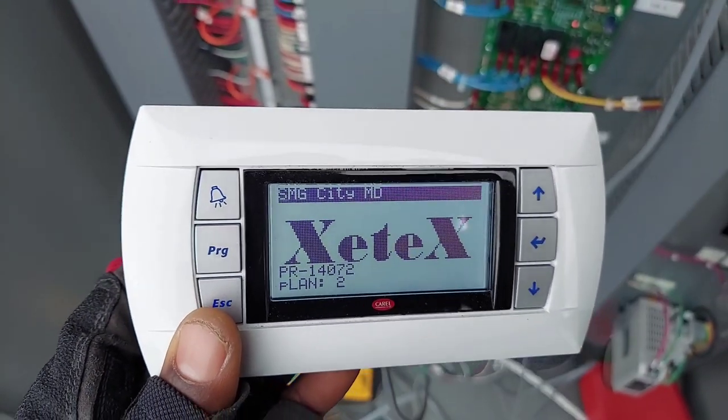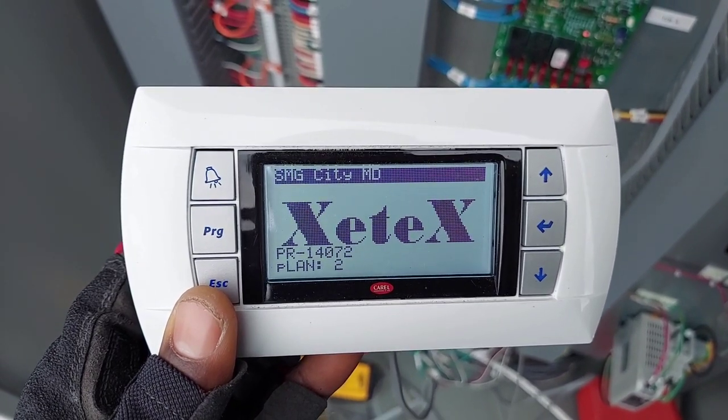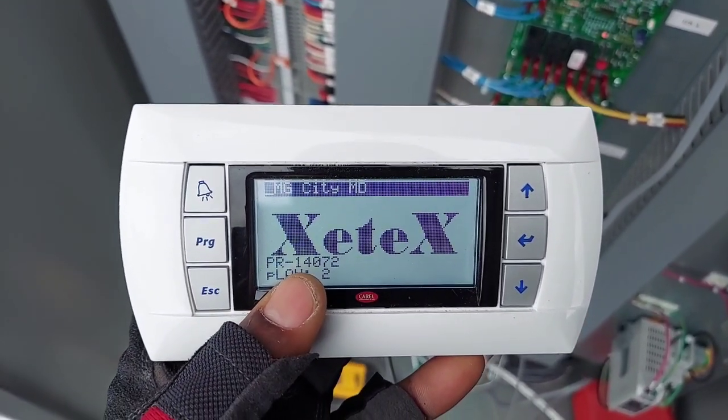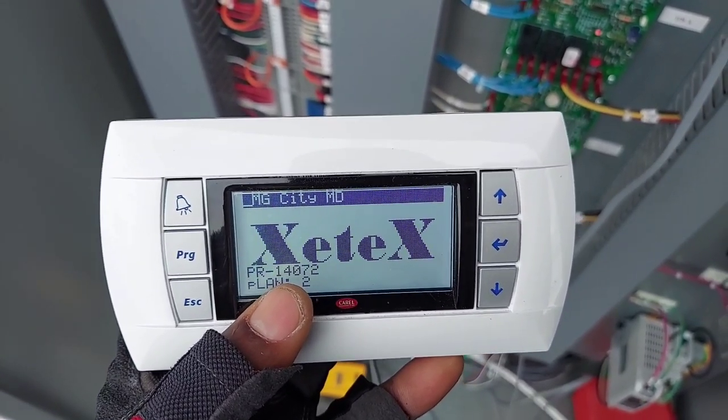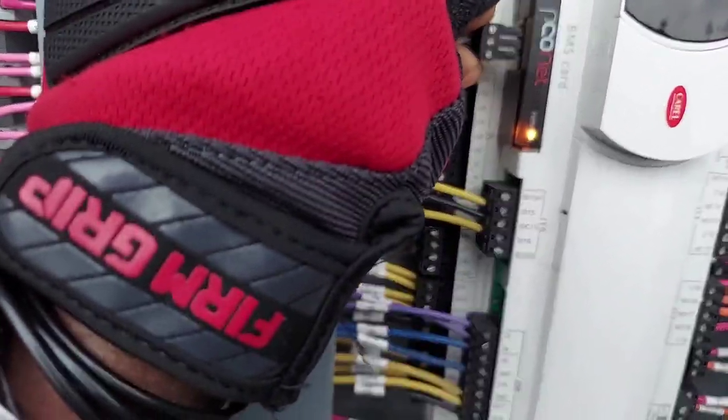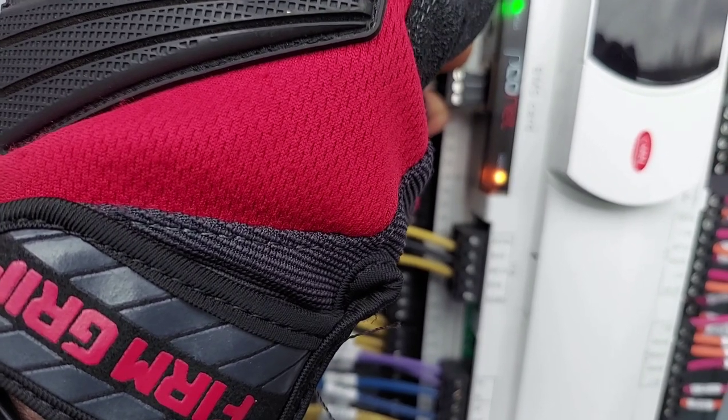We're back up — here is the firmware: PR14 72. And that's it. I'm going to go ahead and plug my BMS comms back in.